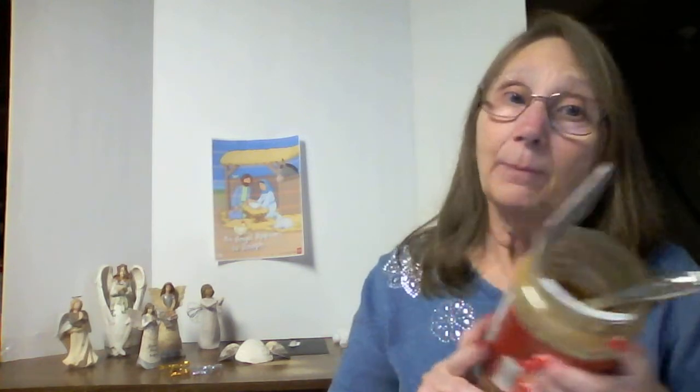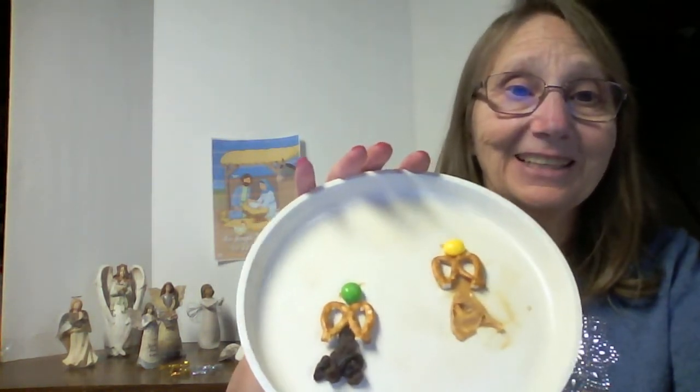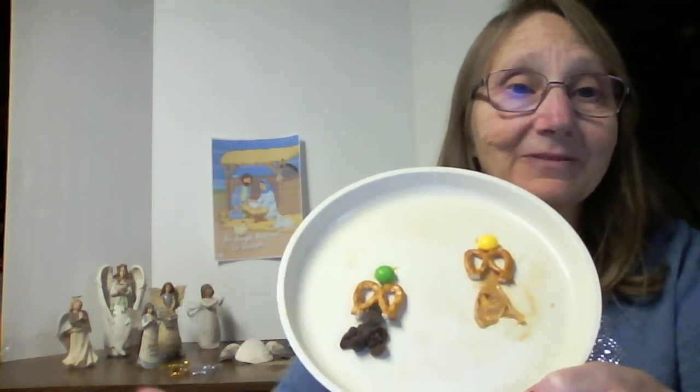I used peanut butter. But I have a friend who can't have peanut butter — he can't have peanuts — so I used raisins. Either one works. I used a Skittle for the head. Look at that — this is the raisin one, you can probably tell, and this is the peanut butter one. They're easy to make and delicious to eat.